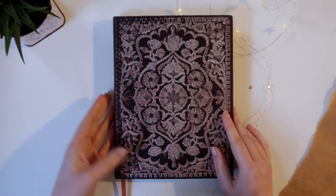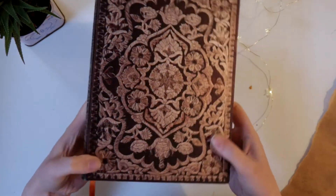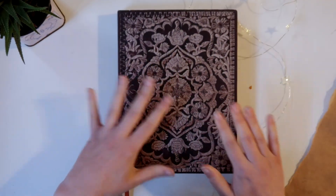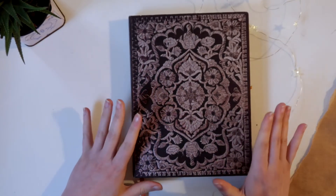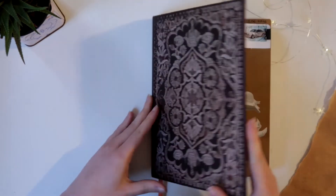I really like how this one looks from the outside — this kind of texture, imitating visual, is kind of nice. Most of them are from Paper Blanks. This was my guilty pleasure back then, getting myself Paper Blanks sketchbooks to fill. And let's flip through this one.